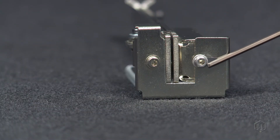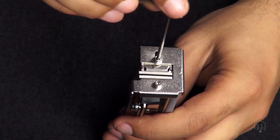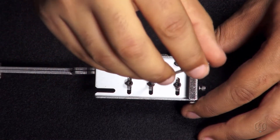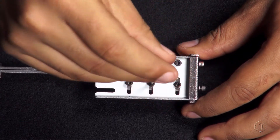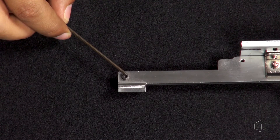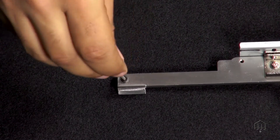On the front of the rail guide, loosen the adjustment screw. Turn the rail unit upside down and you will find three hex adjustment screws that also need to be loosened. Near the back of the rail unit, there is one final adjustment screw to loosen.